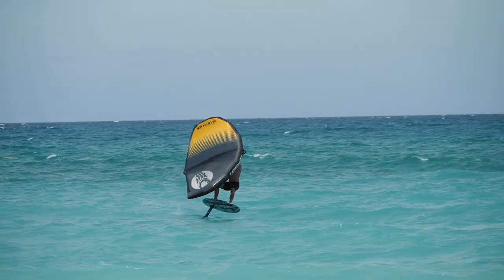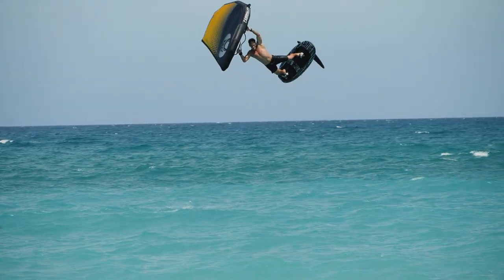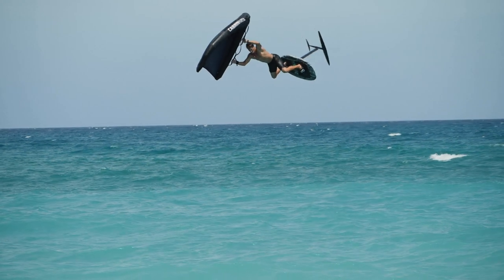Today we got an exciting one — my favorite: how to jump on a wing foil. We're gonna break it down right here today. Get ready, let's go.